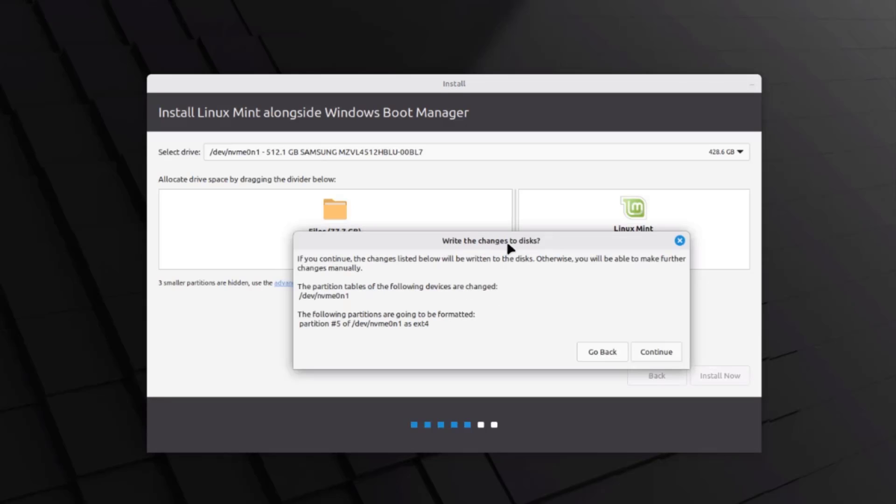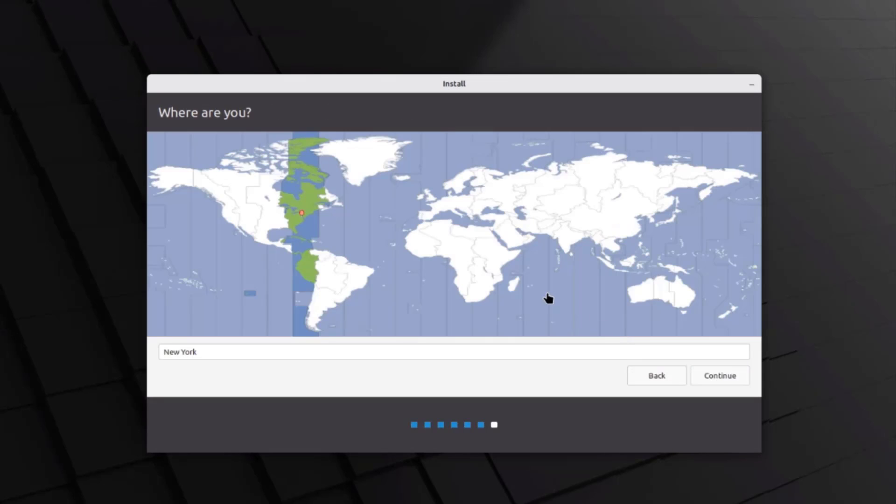It says the changes listed will be written to the disk — I'll click Continue. Now it wants to know your location. It already detected that I'm in New York. To change that, just type in the name of the city, or you can drag the red dot on the map. I'll click Continue.